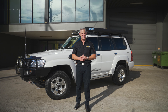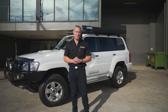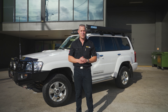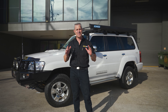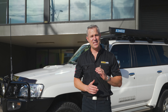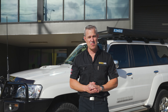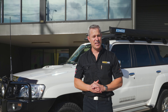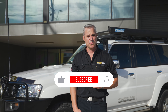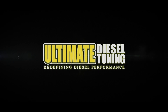Another GU custom dyno tune by us here at Ultimate Diesel Tuning — we do a lot of these, but just remember we only specialise in the common rail diesel GU Patrols. The owner wanted more power and torque out of this one, and won't he notice a difference when he's touring or towing his van with those massive gains in torque. So if you're looking to improve the performance of your common rail diesel vehicle, give us a call and speak to one of our diesel experts, or drop into one of our performance centres in Brisbane, Gold Coast and Melbourne. We also have a dealer network all around Australia, and make sure you subscribe to Ultimate Diesel Tuning on YouTube.